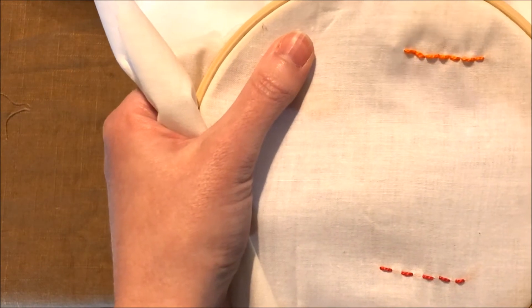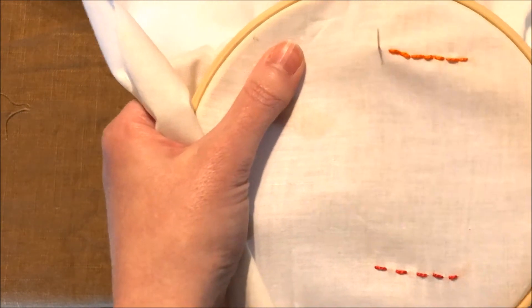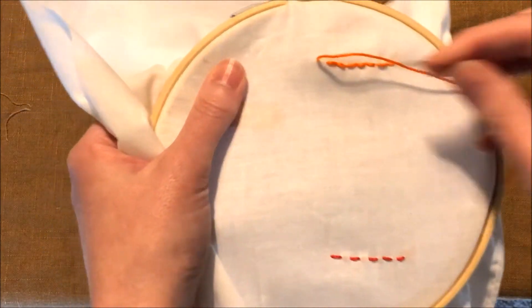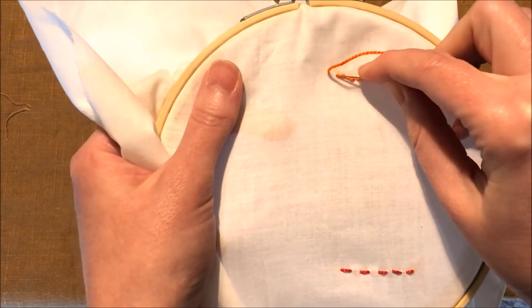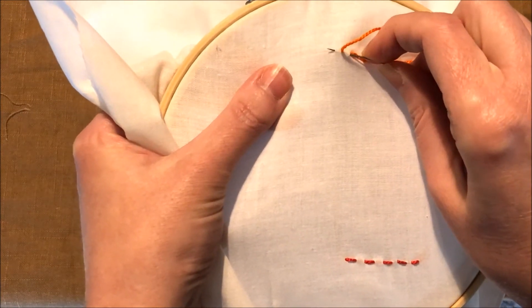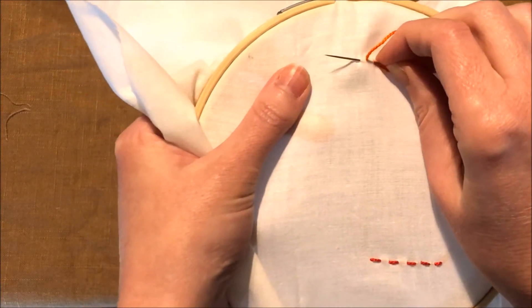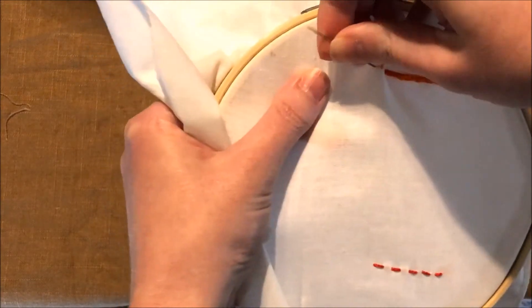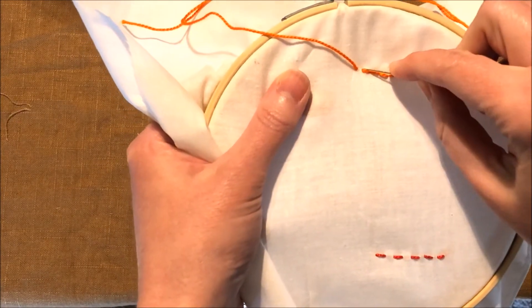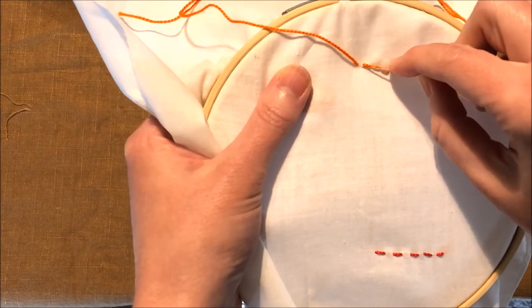To do this a little faster, you can take your needle to the front, and then when you come back, you put the needle down, but then you bring it back up a little ahead, and then when you pull it out, you've got a full stitch worked in one movement.